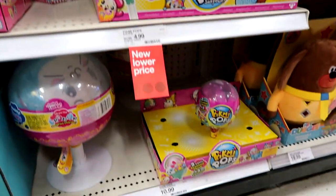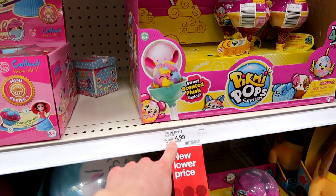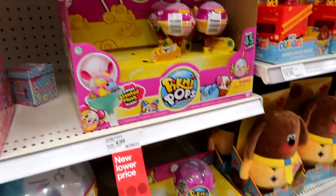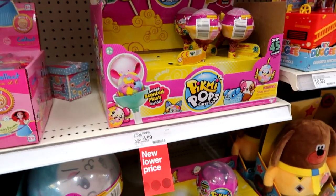It says was $10.99 — well, that's crazy, that's weird. Because I think they're supposed to be $5.99, but it says was $10.99.